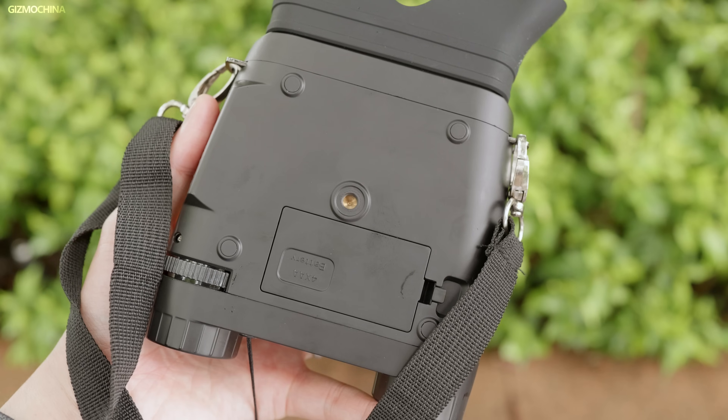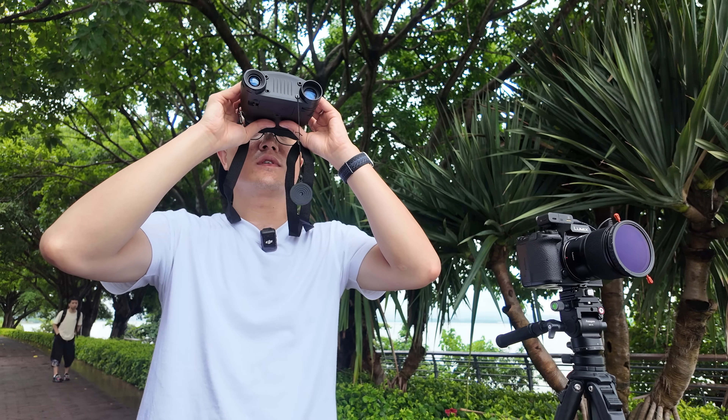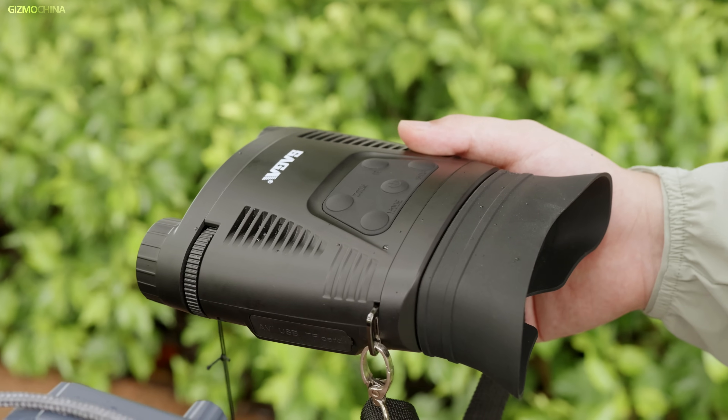I'm not going to explain how thermals work, but there are some issues that thermal monoculars have. For example, it must be mounted somewhere — either on a stand, a rifle, or a helmet. Then, once your eyes are not on it, you can't see the thermal images. If it is on your helmet, you can't also focus on the road under your feet. It's dangerous.